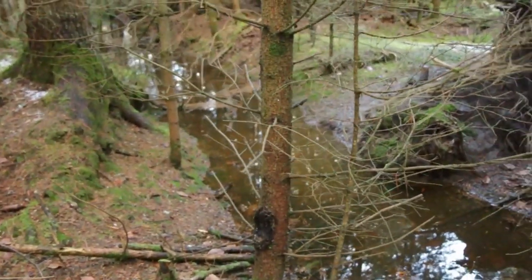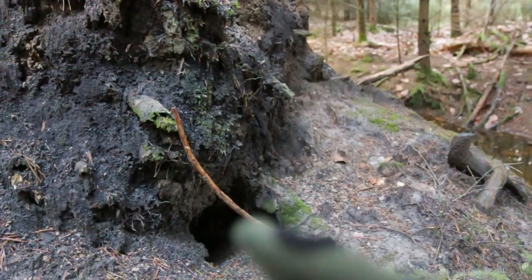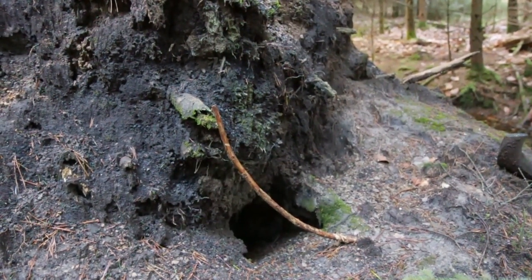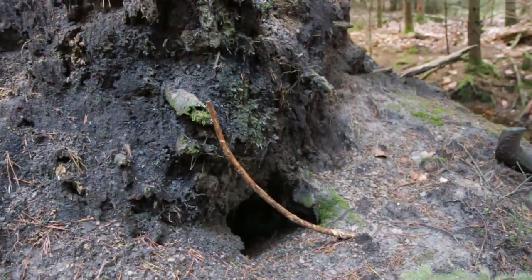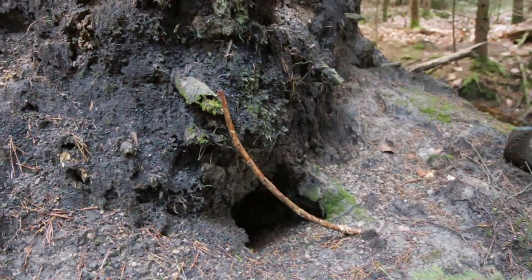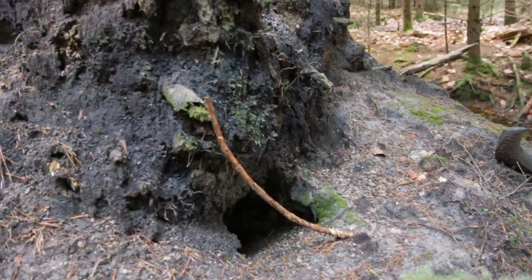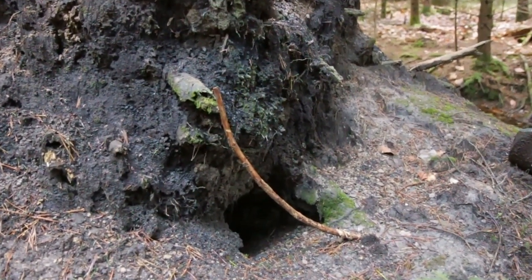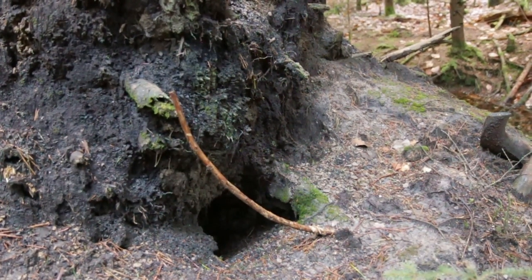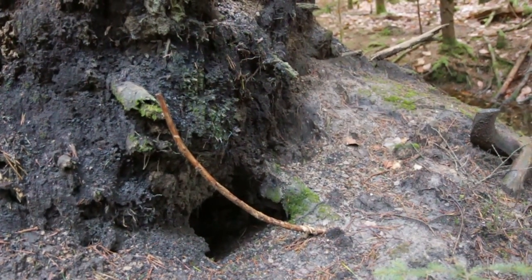I'm jumping now to the other side to show you the fox den. Can you see this? That's the fox hole. And can you see this branch? That's from me — I placed it here in the autumn to see if any foxes were going in and out. Oh my god, my heart — there was a blackbird flying directly over my head and it scared me. Anyway, this branch has been here since last autumn and I think there are no foxes going in and out. That's really really sad because I was so happy when I found this den.